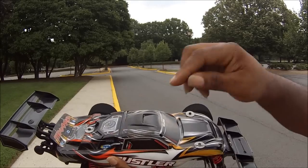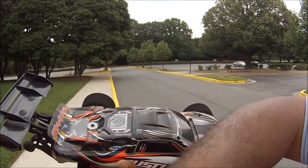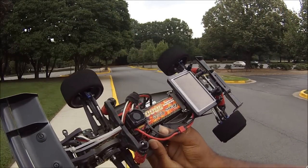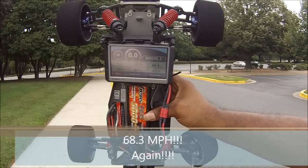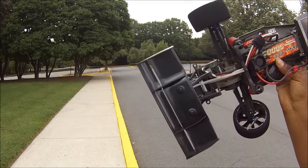Did you bring a second one? Oh yeah, I've got spare parts. Okay, let's see what happened - 68.3 miles an hour with a busted rod! All right, let's go ahead and try this again - do a little repair and see what happens.